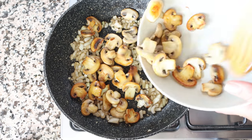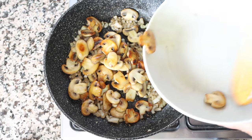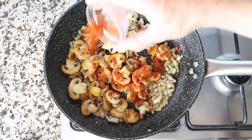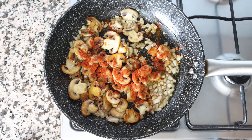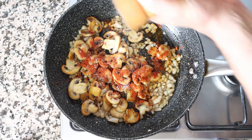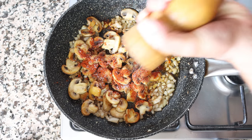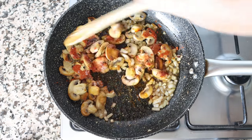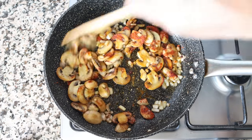Add the mushrooms back into the pan along with half a teaspoon of sweet smoked Spanish paprika, which is 1.15 grams. Season everything with sea salt and freshly cracked black pepper, then give it a mix so those seasonings are evenly coating the mushrooms and onion.